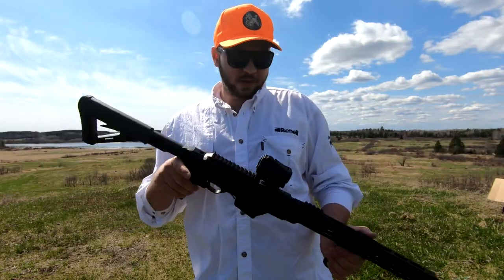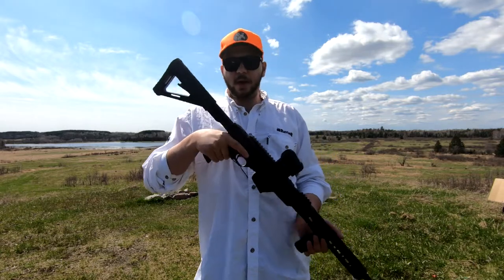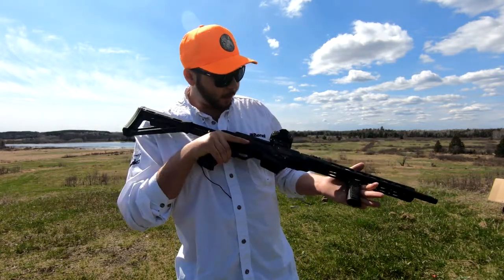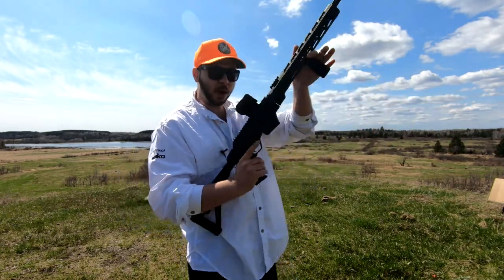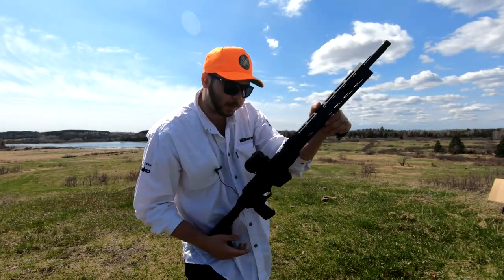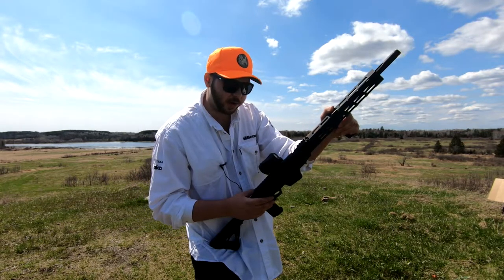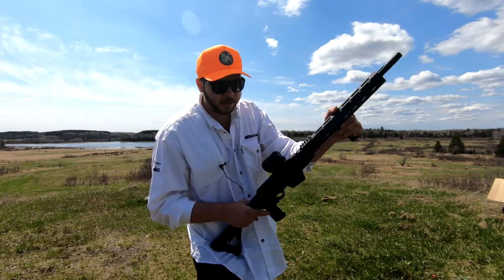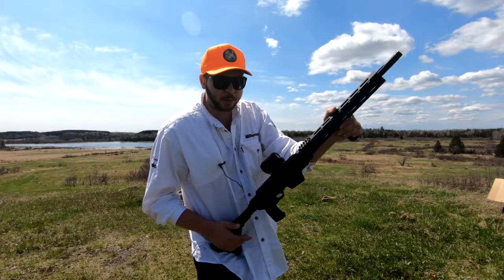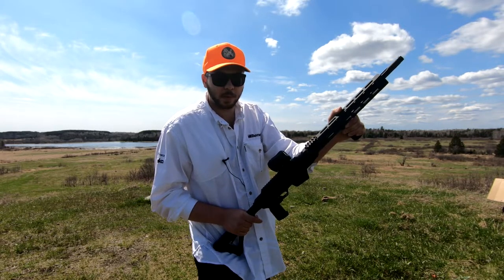For my firearm I decided to put a Vortex Spark AR red dot on it. I find it is a very good fit for this firearm — it rises up nicely, picks up fast, and the dot is right where I want it. It runs on AAA batteries, making it a very good optic to keep the price range down. If you're looking for something with better battery life, the Spark Solar would do the job a little better, but overall this is a great optic for a very good price.